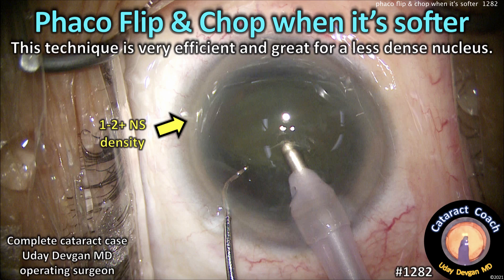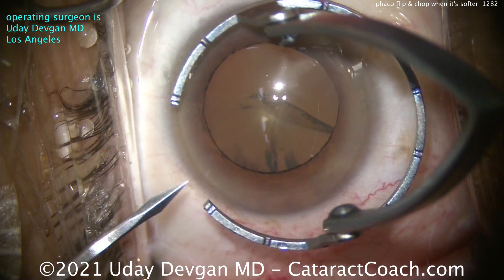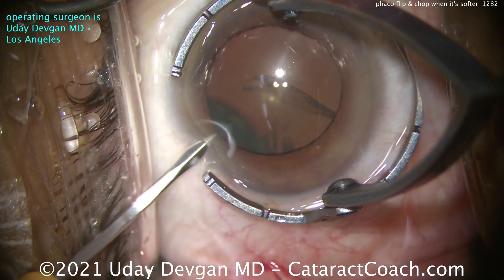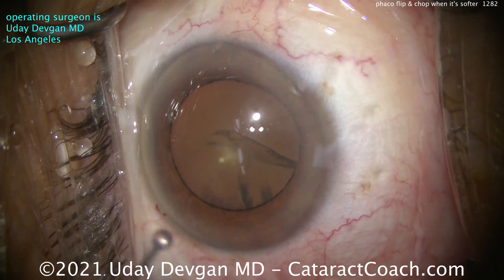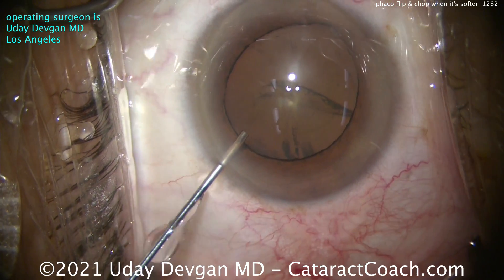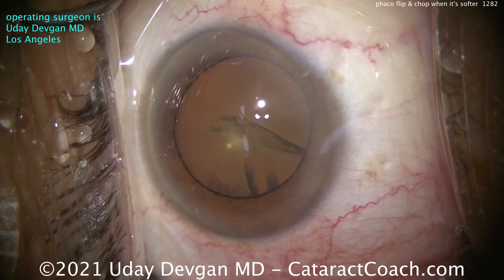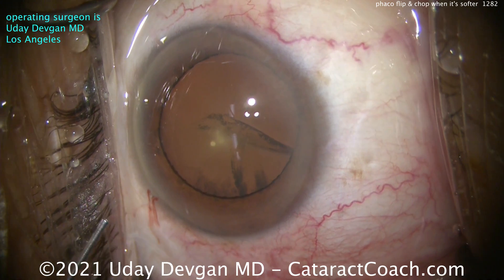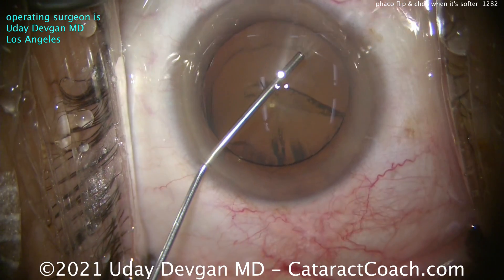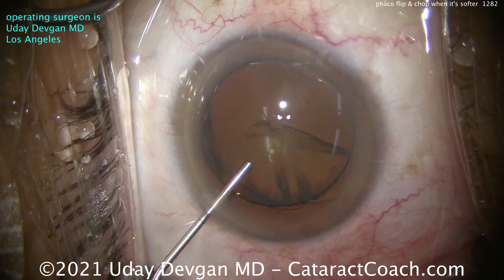FACO flip and chop when the nucleus is softer — this technique is very efficient and great for a less dense nucleus. Here's a patient with only about a 1 to 2 plus nuclear sclerotic cataract. Yesterday's video showed a little bit more density, 3 to 4 plus NS, and this one's a softer lens. You can see that big cortical spoke right in the center of the visual axis — that's why the patient is seeking cataract surgery. That spoke is distorting vision and causing tremendous glare. Cataract surgery is being considered at an earlier stage with less nuclear sclerosis.